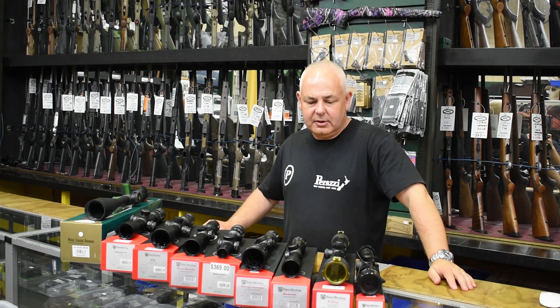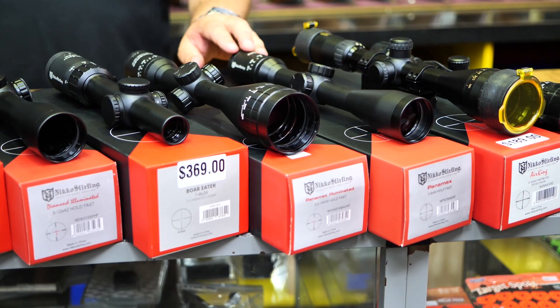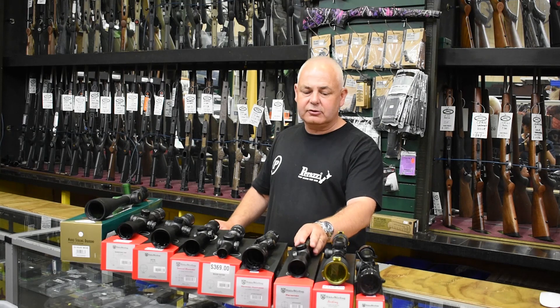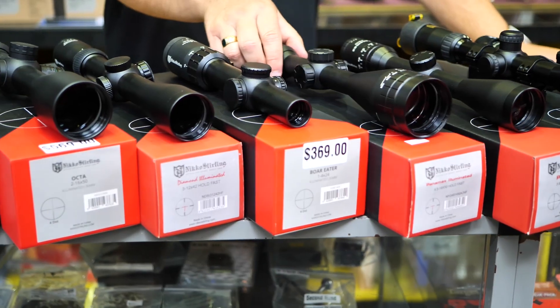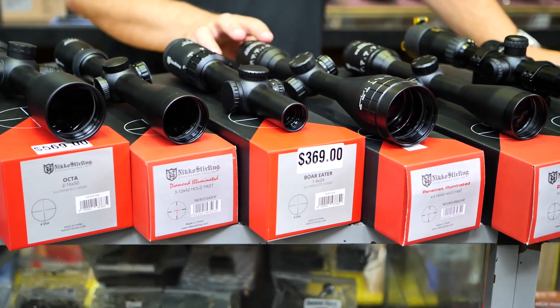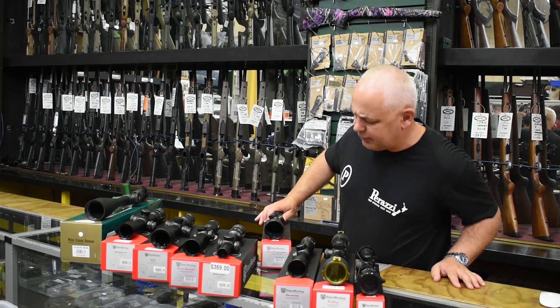We have the Panamax rifle scopes — Panamax 3 to 9 by 40, comes in a lot of packages these days. Good entry-level hunting scope, you can't go wrong. Then you go to the Panamax illuminated scope — a great scope for someone doing a little bit more target work, and it's priced at $339. Pretty good value.